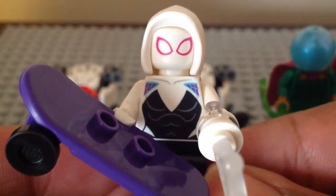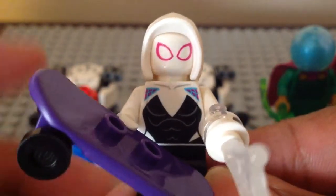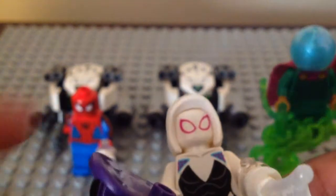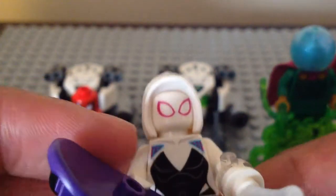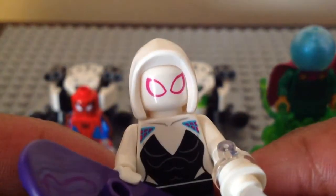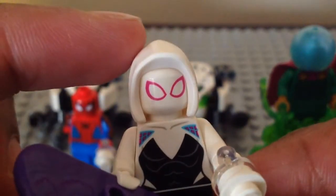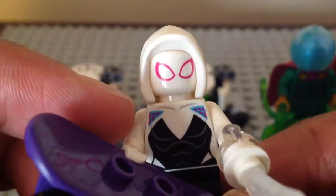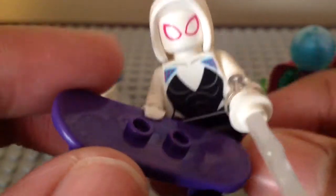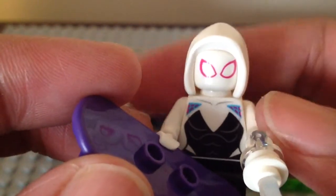Next up, here we have Spider-Gwen. This is the same look but with a little update. Over two years we got her with different hood looks from different sets, and this year — same thing as Miles Morales — they upgraded the hood piece. It's the same piece from the Miles Morales set but in white. She does come with a web piece, and the look of both web pieces is brand new in a clear style.